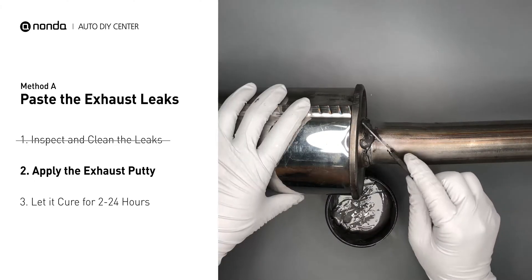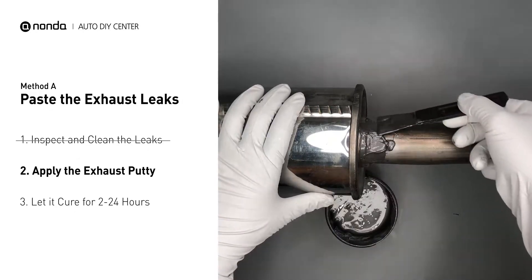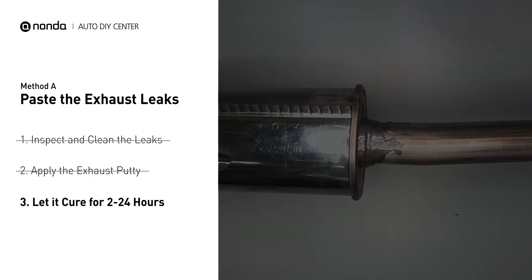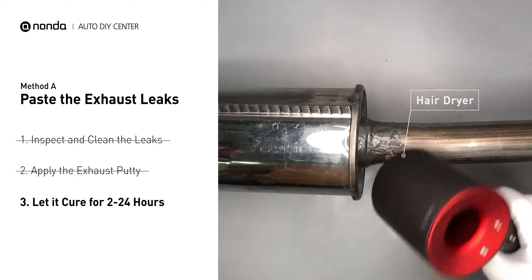Stir the paste well to activate it. Apply and press the paste to seal the leaking area. After the application, do not start the engine, because the positive pressure from the exhaust will blow out the paste. Let it cure for 2 to 24 hours depending on the external temperature. The hotter it is, the quicker it will cure. You can use something like a hair dryer to heat it up and make it cure faster.